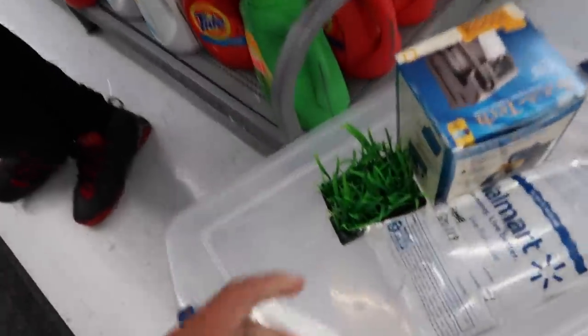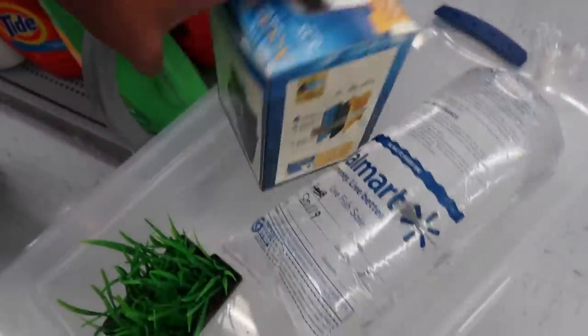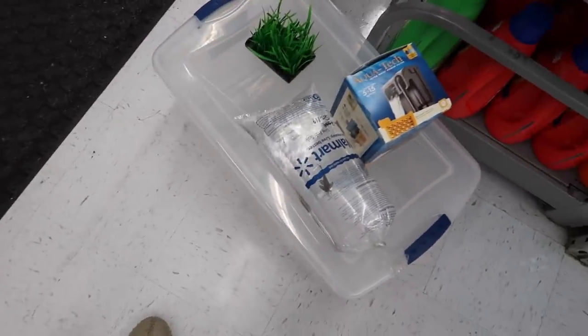Alright, so we picked up two grass decoration pieces, the filter, and a pluck to clean things up just a little bit more. We're gonna throw some bait in the live well — probably tilapia or something.